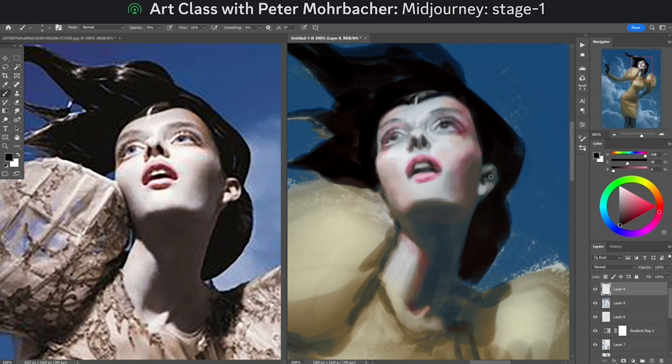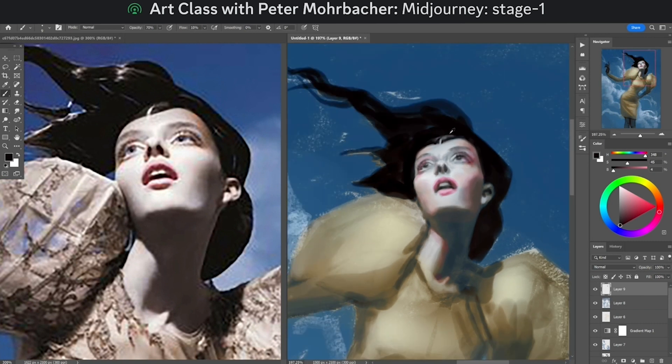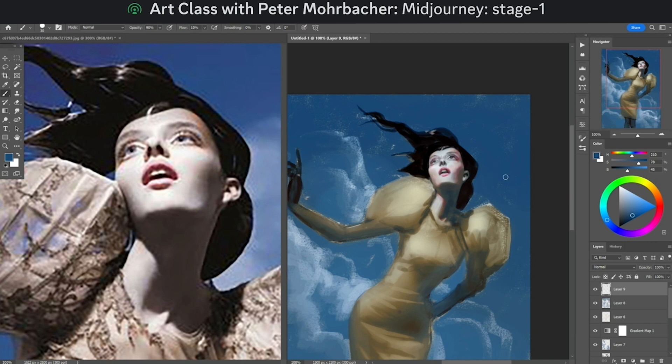That blue wash over her face is picking up some of those turquoise artifacts in the reference — like magic. It's like all the layers I built up to this point are really there to create little happy accidents that will be accessible to me at this later precise step. This is a lot of mise en place — laying out all my utensils so I can cook fast.